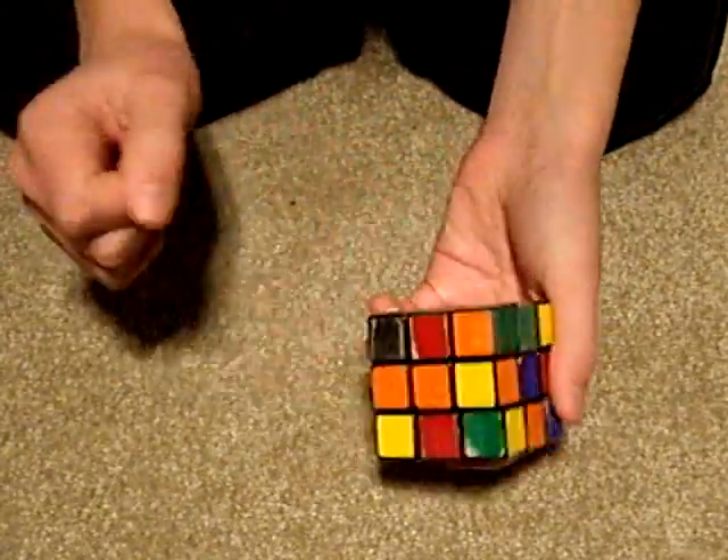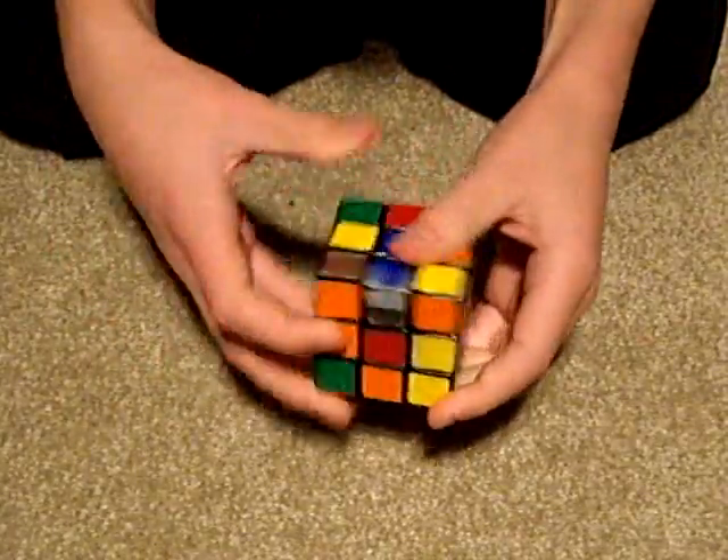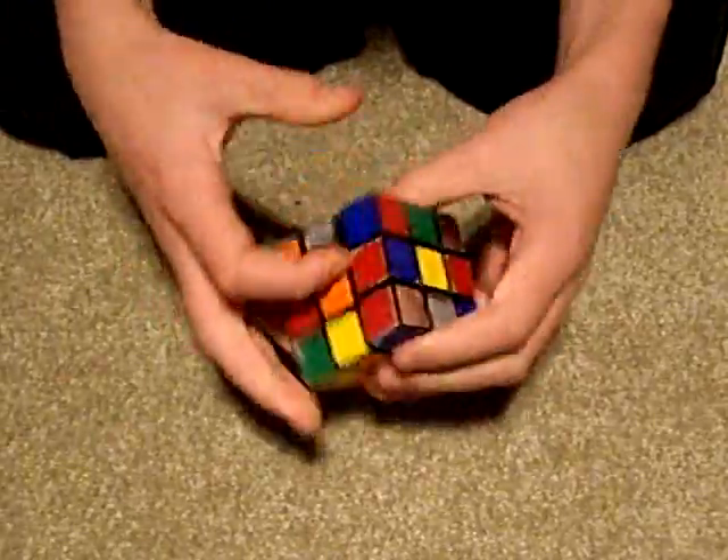Okay, I'm going to solve the Rubik's Cube. It's already scrambled, but I'm going to scramble it more anyway, so you know it's completely scrambled and I'm not cheating or anything.